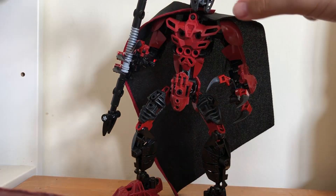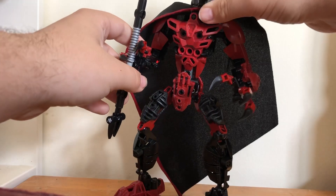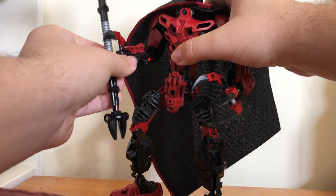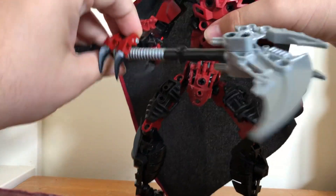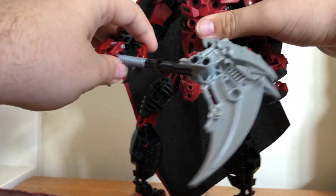Basically, if you put this mask on it turns you into a Makuta — pretty much like the stone mask from JoJo, except it doesn't turn you into a vampire, just turns you into a Makuta. He also has a really cool scythe; I really like how that turned out. It's very simple but very effective.